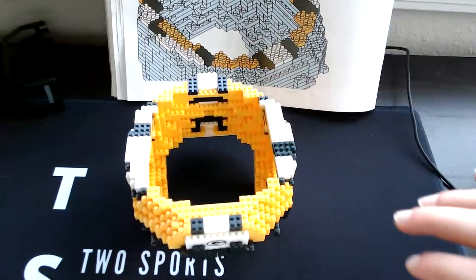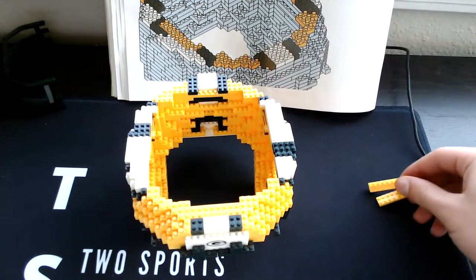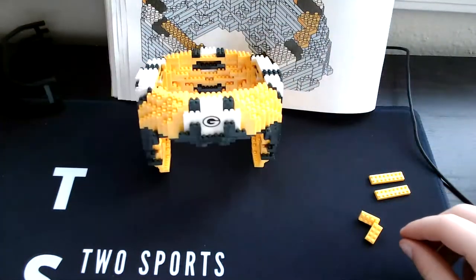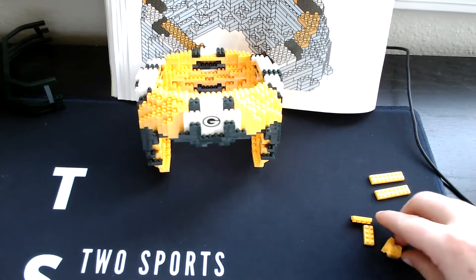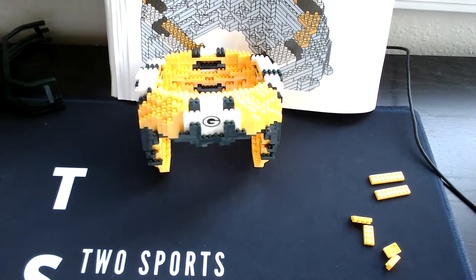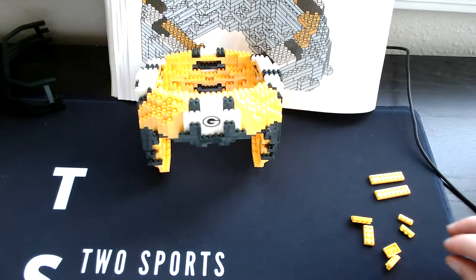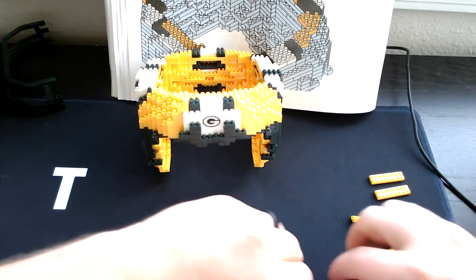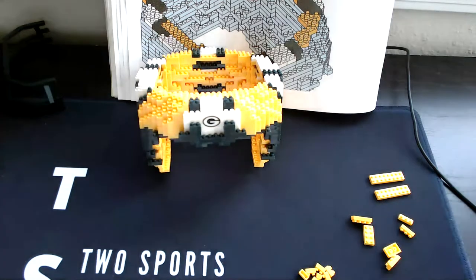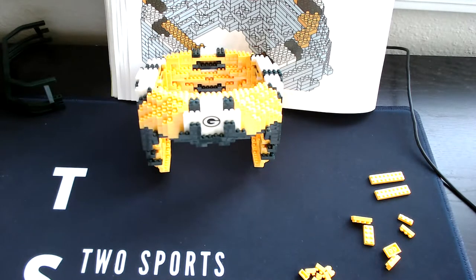Step 28 — we need two long yellow pieces, then two four-square yellow, then two three-square yellow, then two three-single yellow, then six two-single yellows, then six corner yellows.